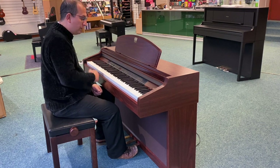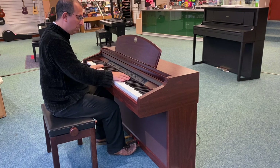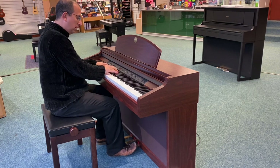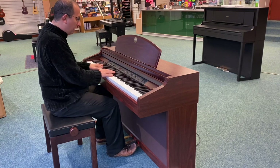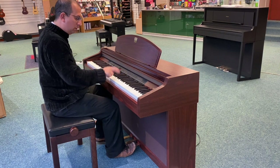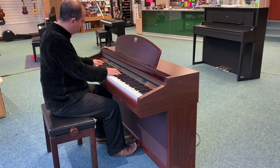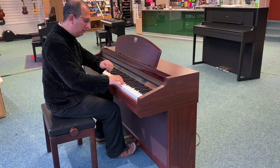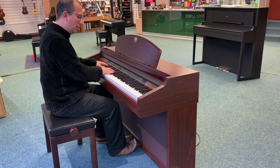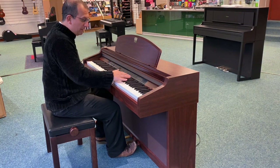It's got a nice spec — it's got 12 sounds. You've got a piano sound, an electric piano sound, harpsichord, strings, organ, church organ, vibes, jazz organ, choir, wood bass and electric bass, and there's a split function as well.